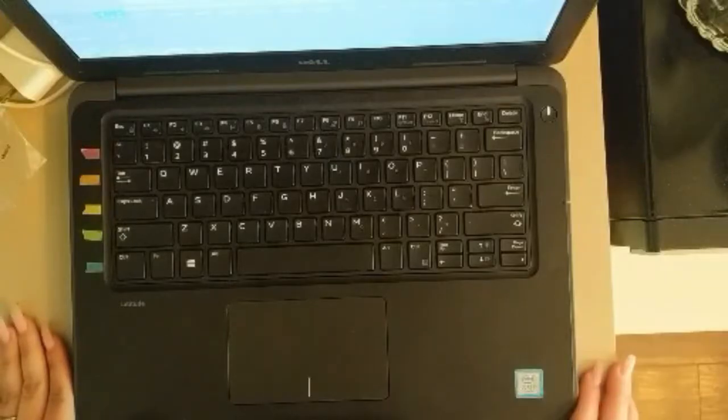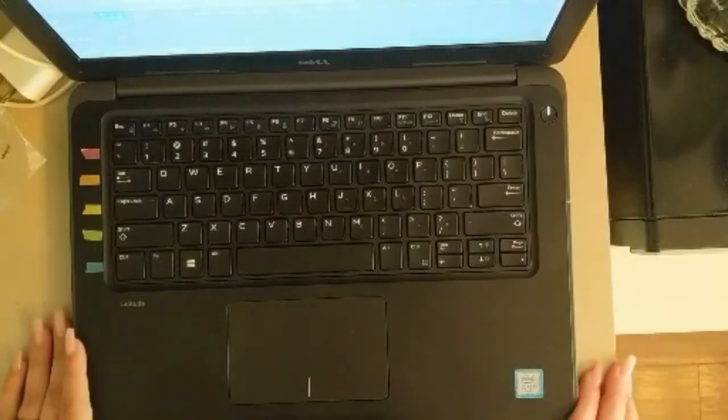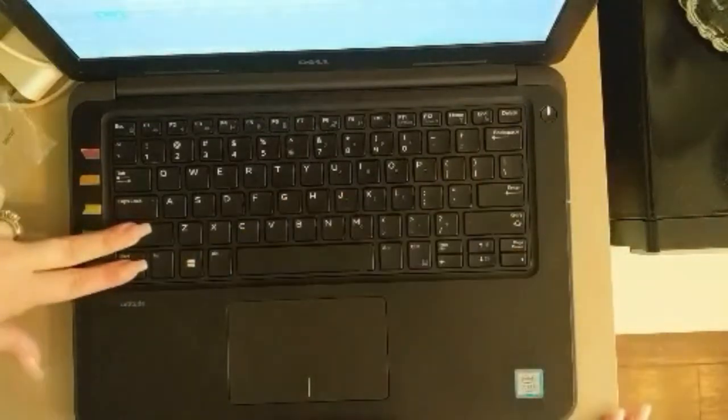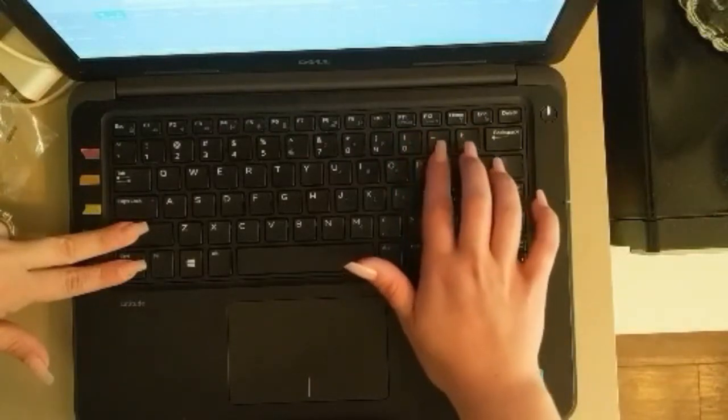I'm going to show you which keys to press and how to press them in order to fix your workstation readiness. You're going to hold down Control first, then Shift — hold these keys down first, and then simultaneously you're going to press the...